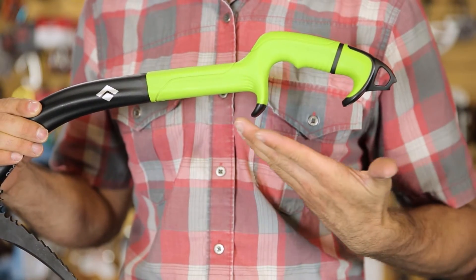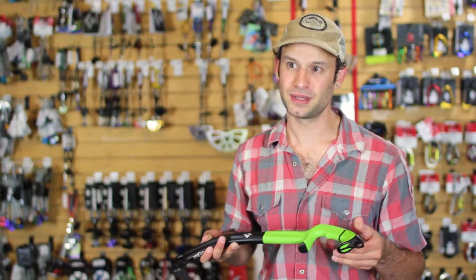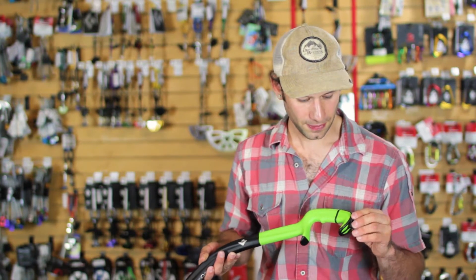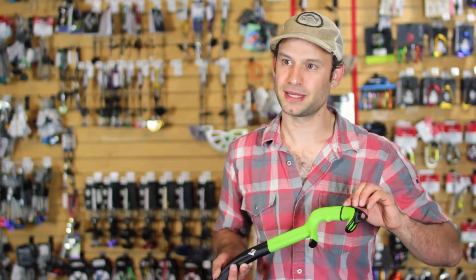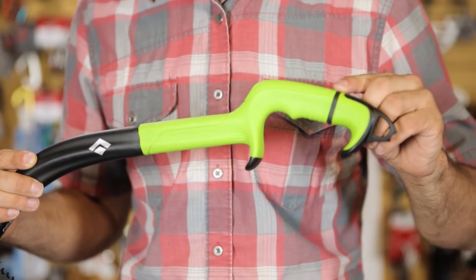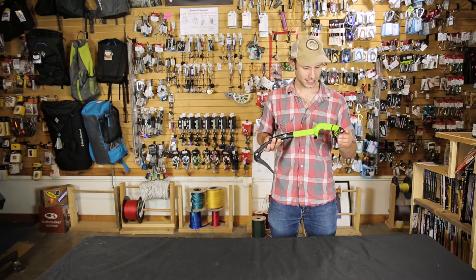You'll notice the handle has a great rubberized grip, which gives you a little bit more stability and a little bit of insulation from the cold metal. They also have this really cool spacer system, so you can easily adjust the grip to different glove sizes or different hand sizes.